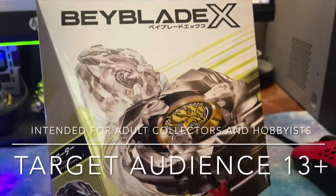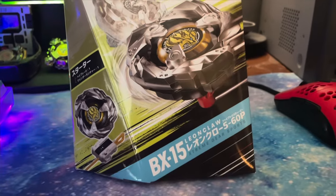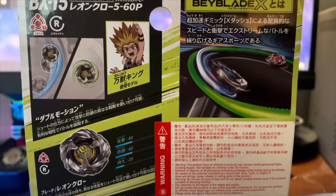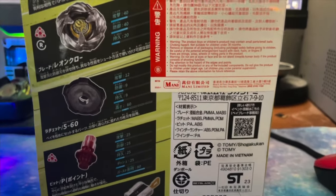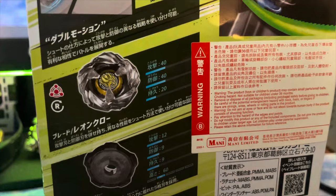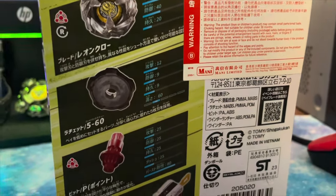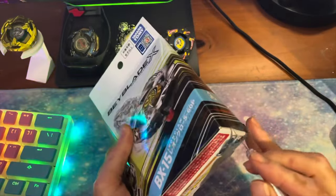Target audience is 13 and up. Hey guys, welcome back for another video. Today we are taking a look at BX-15 Leon Claw from Beyblade X. This is King's Beyblade, who has become probably my favorite character in Beyblade X so far if you guys have been following the manga. Very cool character. He should show up in the anime in the next couple of episodes, which is pretty exciting. And there are some pretty interesting parts on this.